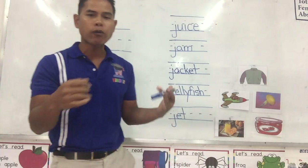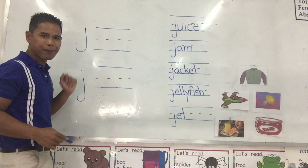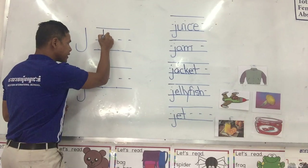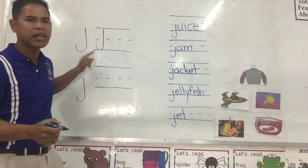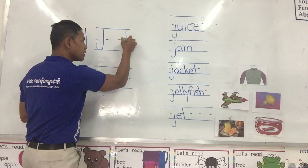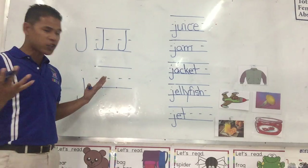So let's see how we write the big J. Okay, remember? Top line, middle line, bottom line. We start from the top line, we go straight down and hook at the bottom line. We have the big J. One more time: from the top line, straight down and hook at the bottom line. We have the big J.